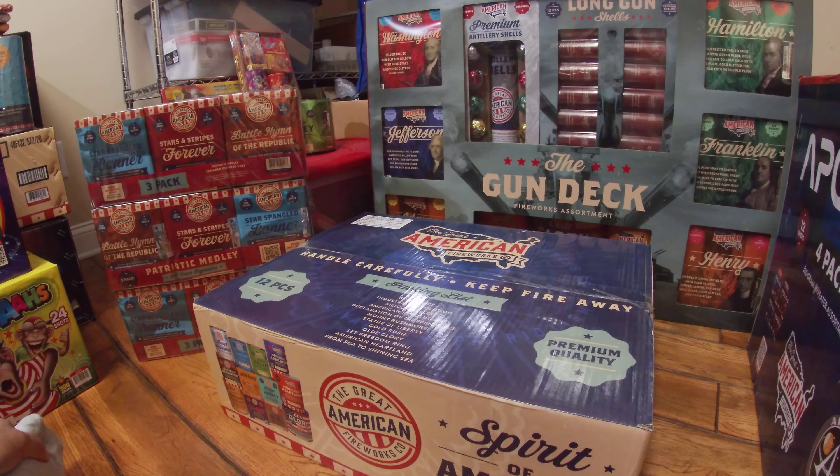Hey everyone, thanks for joining. I thought I would do a little unboxing video of the new stuff I got from sales in the past couple of months. The focus here is the new product I got from the Great American Fireworks Company. I'm not sponsored by them, however I did fire a lot of product this past July 4th from their sister company, SFX out of Florida. I've watched a lot of videos not just from their company but from other pyros on YouTube and I was quite impressed.